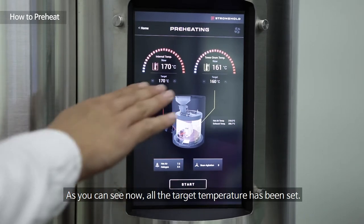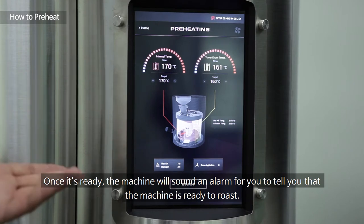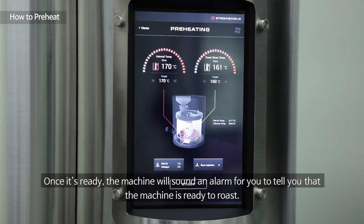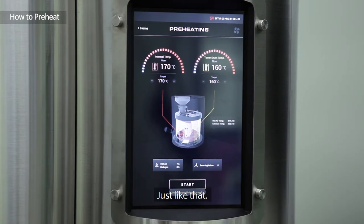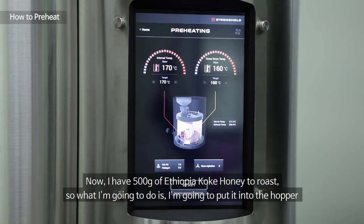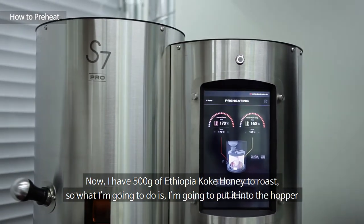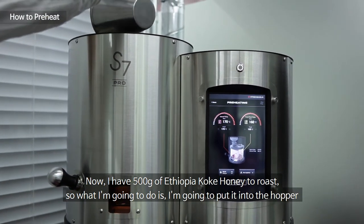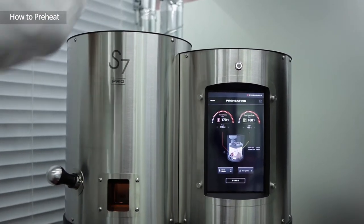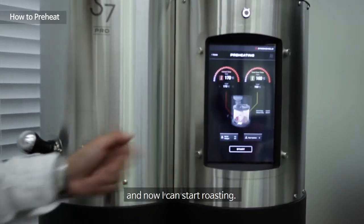All the target temperatures have been reached. Once it's ready, the machine sounds an alarm to tell you it's ready to roast. Now I have 500 grams of Ethiopia Cocai Honey to roast, so I'm going to put it into the hopper and now I can start roasting.